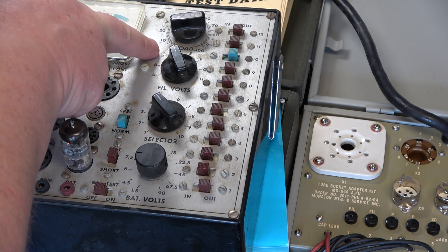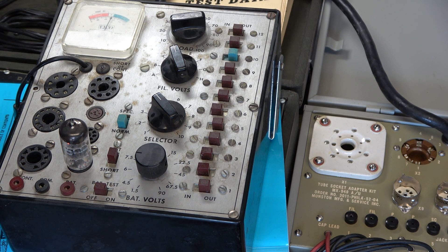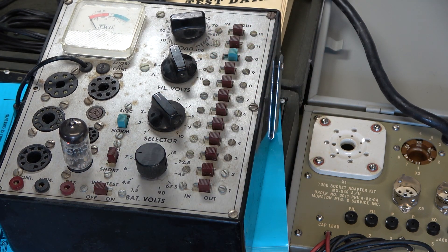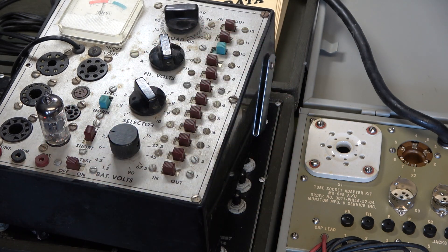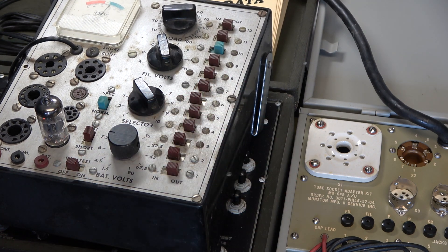I've just made sure the load is set correctly — it's just now over borderline. That'll do. Switch those off. So we move on to valve two and it's another 6EA8. We'll test it as a 6KD8, and once again it's 1 and 9 for the first test and 2, 3 and 6 for the second test — yep, that'll do.